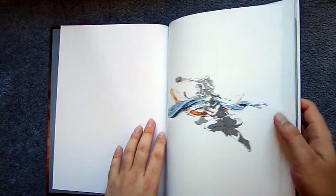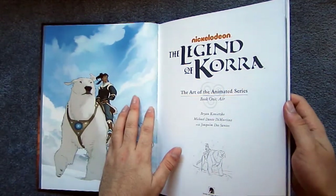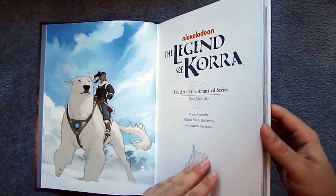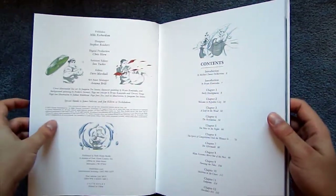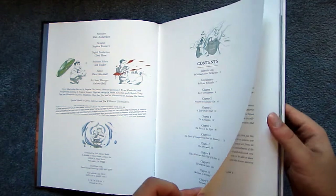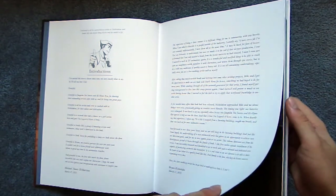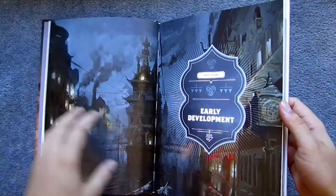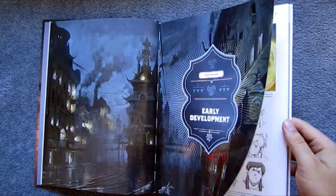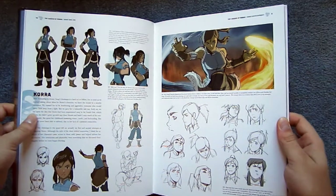Avatar: The Last Airbender is one of my favorite TV series of all time — not just cartoon series, just one of the best series of all time, one of my favorite worlds, stories, and pieces of fiction ever. I was very excited when they released an art book for The Last Airbender. Unfortunately, it was all three seasons in one book, whereas with Korra, there are four art books — one per season — which is really nice.